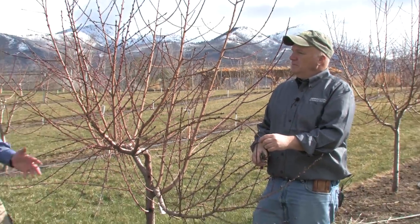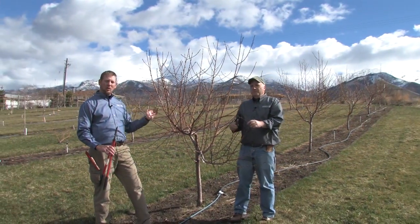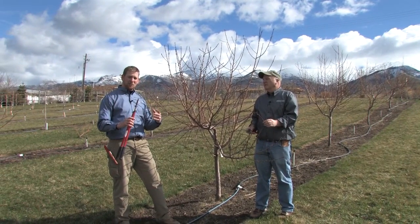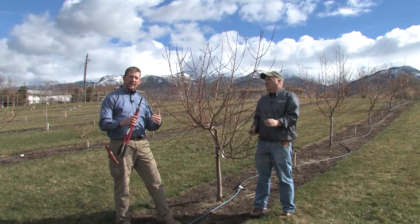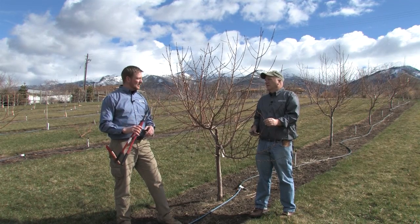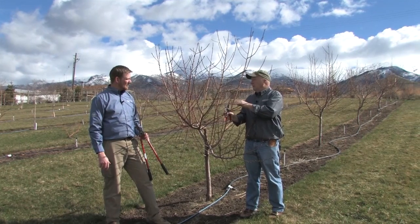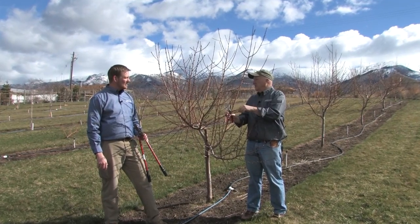The third step is in correlation with that. Knowing that peaches grow on one-year-old wood, you're going to be pruning about 50% of the tree away, trying to stimulate growth for next year, and also making sure that the wood you leave can hold up the peaches you want for this year.